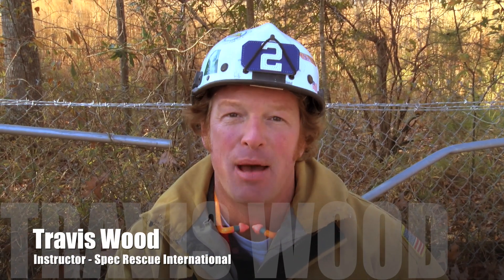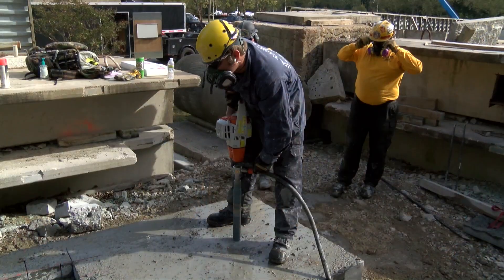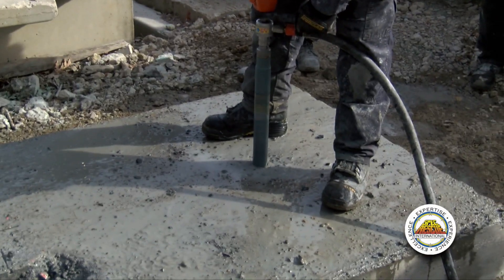Before I get into the particulars with the Hilti DD-130, I want to talk to you about core drilling. Why do we do it? What's the need? What kind of information can we gain from it? Well, it's a lot of things. First and foremost, it's victim location.